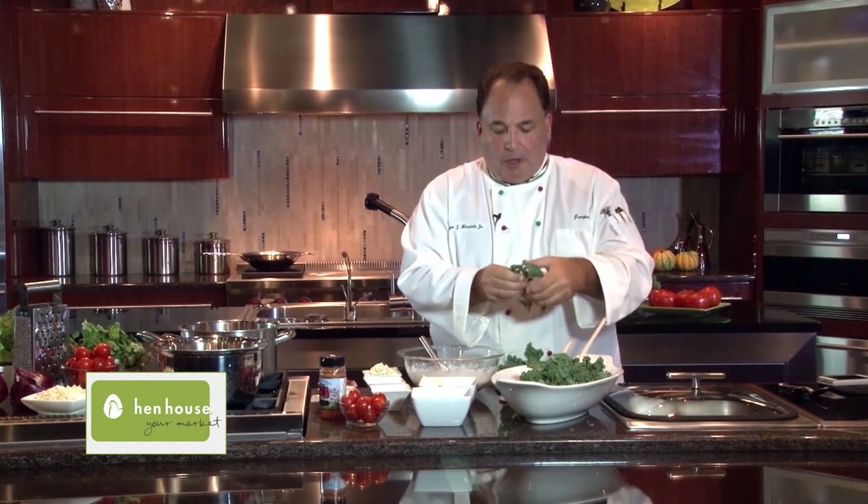Now it comes time to actually chop the kale. We tear it — we split it away from the vein. Then we just add it to our greens.